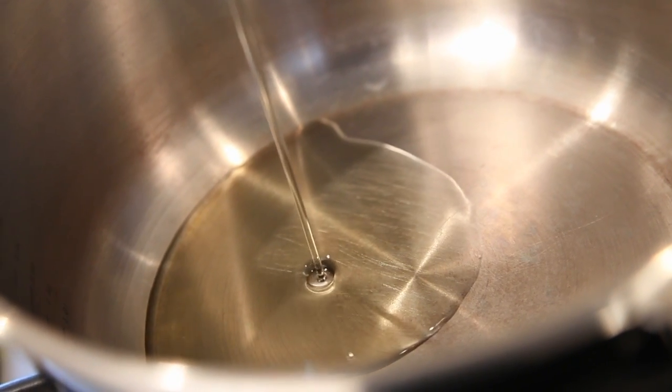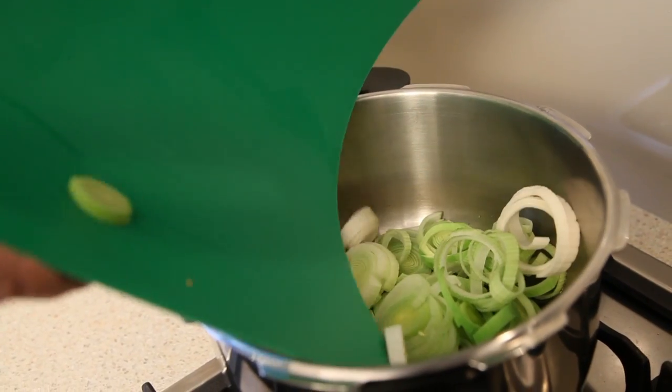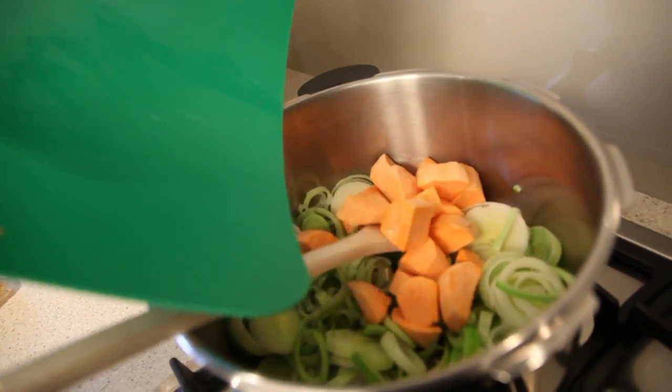In your 5 litre Steelfern pressure cooker pot, add 2 tablespoons of oil and lightly brown one leek and one large kumara chopped into small chunks.